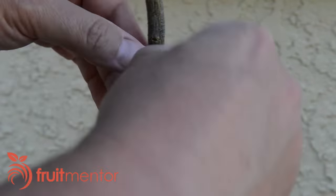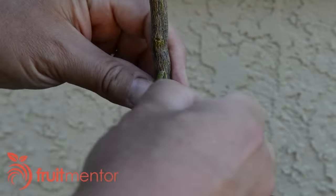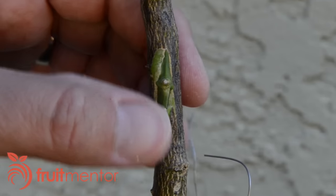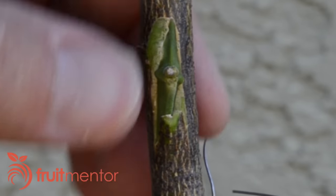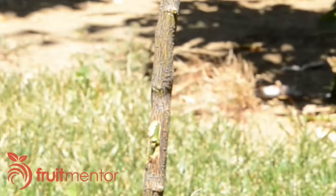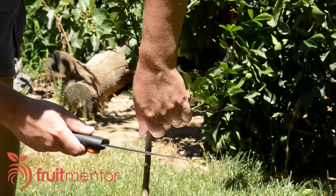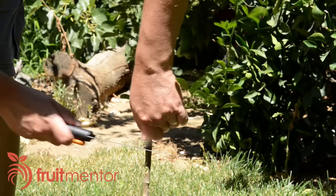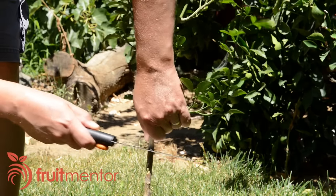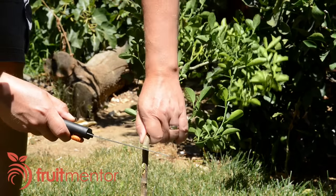After three or four weeks, I unwrap the bud. It has healed well — callus tissue has filled in all around the wound. The next step will be to force the bud to grow. In a phenomenon known as apical dominance, natural hormones from the buds at the top of the rootstock prevent buds lower down from growing. This apical dominance must be broken in order for a citrus chip bud to grow. I break the apical dominance by cutting halfway through the rootstock and pushing it over so that the terminal buds are lower than the newly grafted bud.